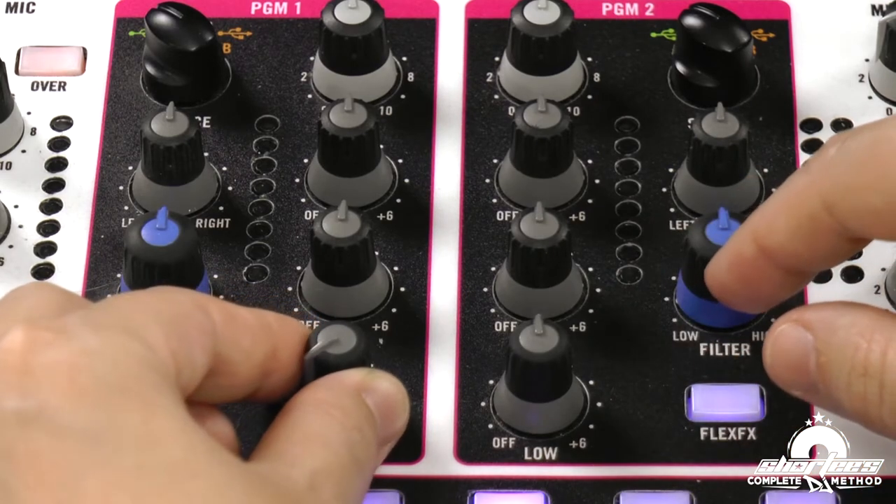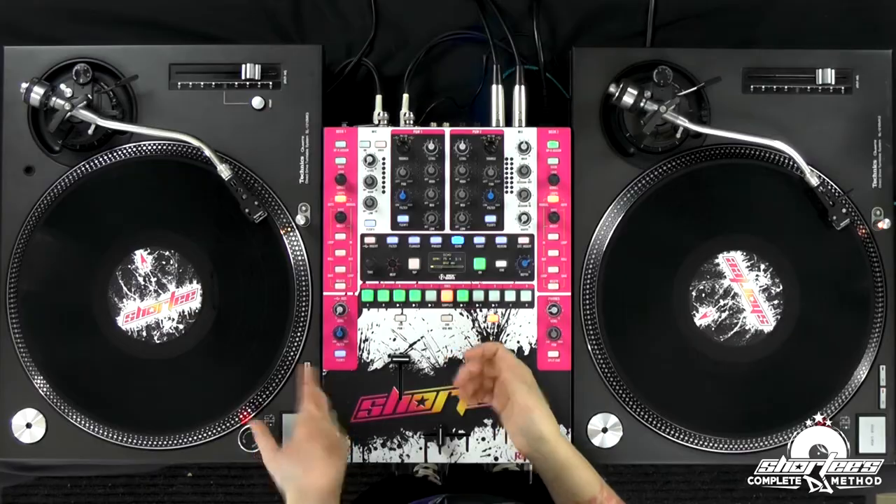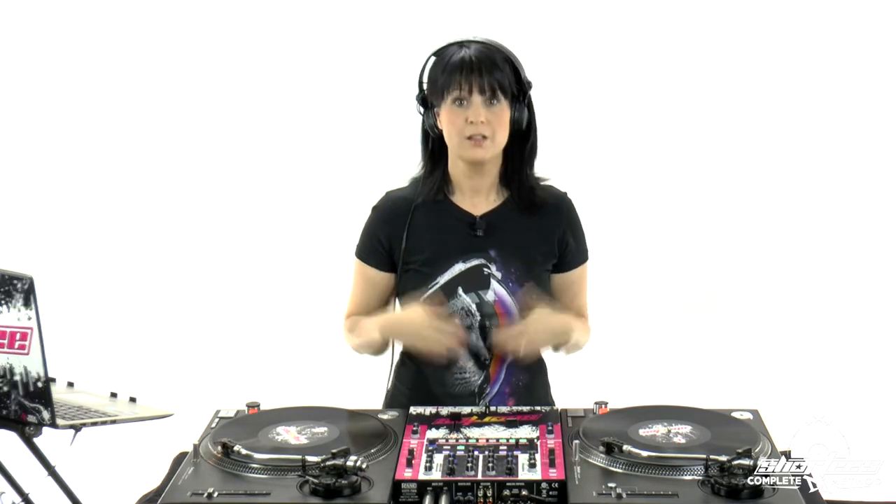Then you'll gradually fade this out. You can either let the song end — because we're playing the end of the song — or you can fade it out. You'll notice it sounds even smoother than last time because the basses aren't playing at the same time. So here we go.